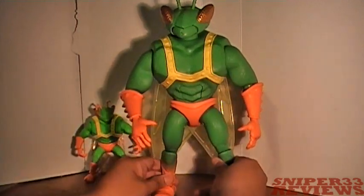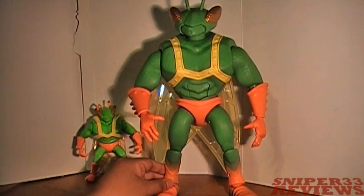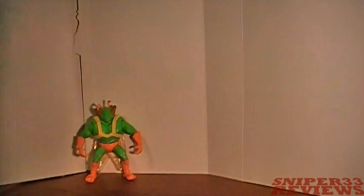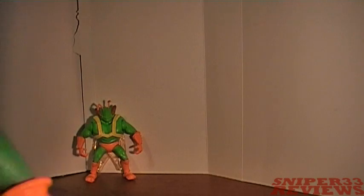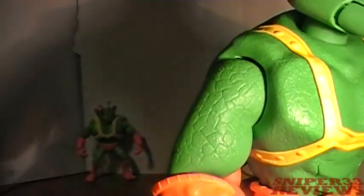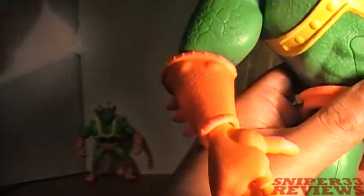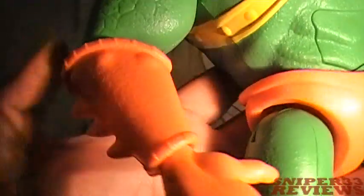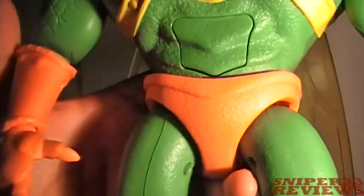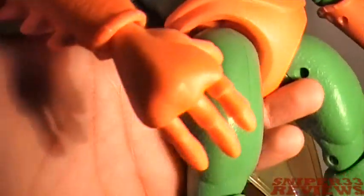Right off the bat, let's take a look at his details compared to the smaller one. The original's paint job and details just look lacking, like it wasn't finished. On this one it's a lot better — first off he has a darker green, detail on his gloves with more of a texture look, and detail on his chest, underwear, and legs.